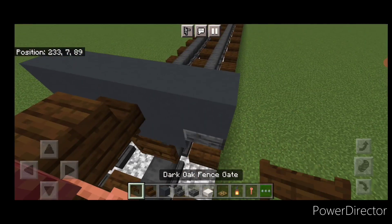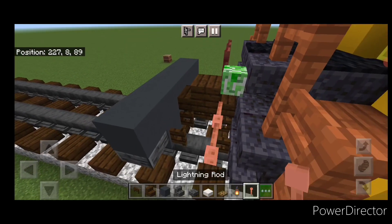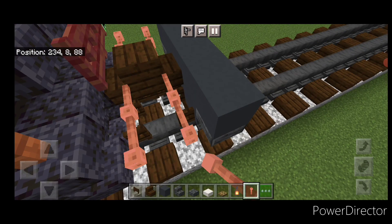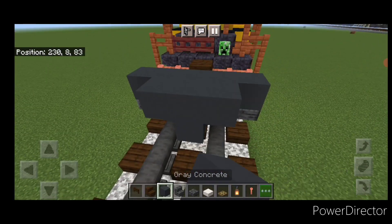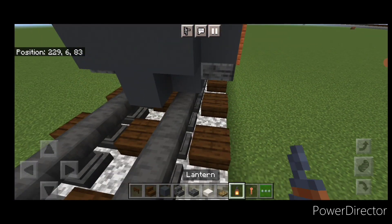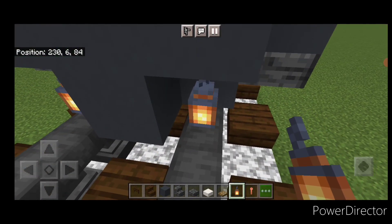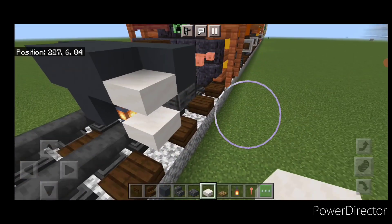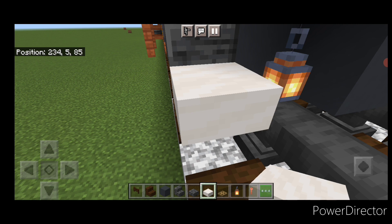Come over here and open a dark oak fence gate on each rail on the bottom, then two lightning rods here and two here. Come in front of this and do a two block tall T-shape of gray concrete in the middle and hang a lantern on the bottom of each side. Then crouch and put two smooth quartz slabs for stairs, doing the same thing on this side.